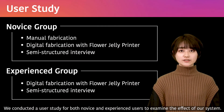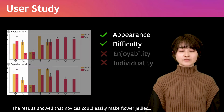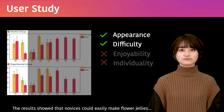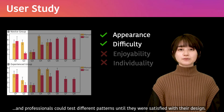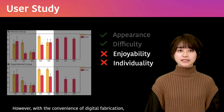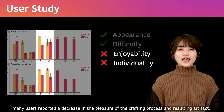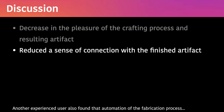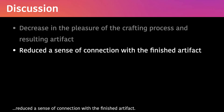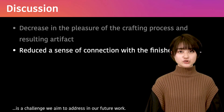We conducted a user study for both novice and experienced users to examine the effect of the system. The results showed that novices could easily make flower jellies, and professionals could test different patterns until they were satisfied with their design. However, many users reported a decrease in the pleasure of the crafting process and resulting artifacts. Another experienced user also found that automation of the fabrication process reduces a sense of connection with the finished artifact. Making the automated process more enjoyable and special for makers is a challenge we aim to address in our future work.